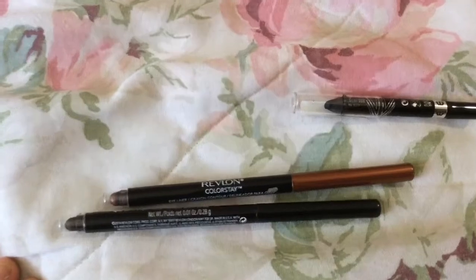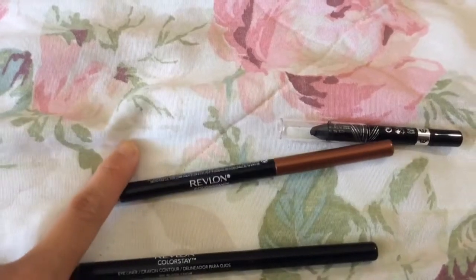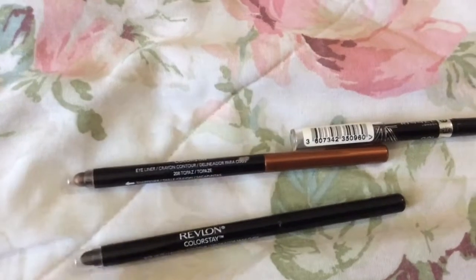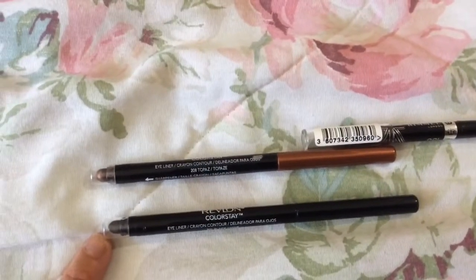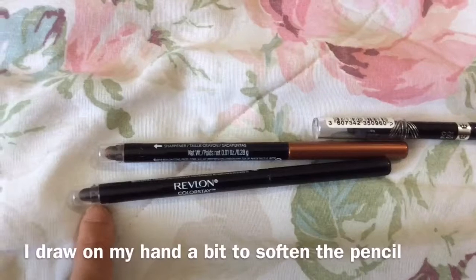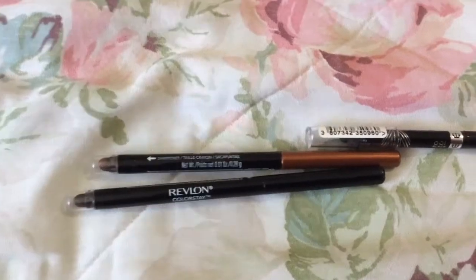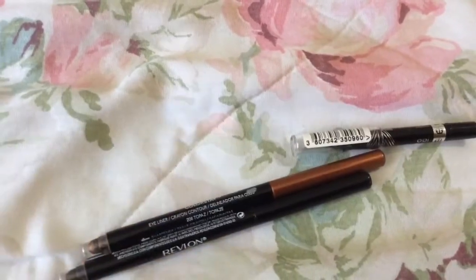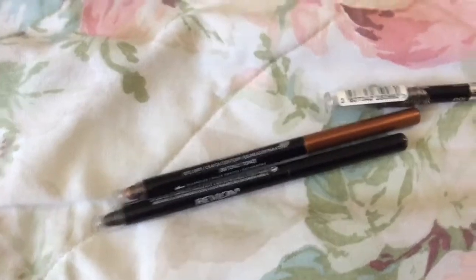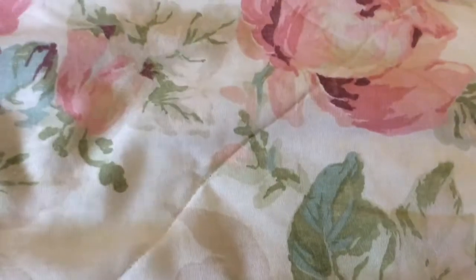These are the Revlon Colorstay Retractable Liners — one in black and one in Topaz, a bronzy coppery shade. They have a sponge tip at the end to blend, but they're a little hard to use and you might need to warm them up on the back of your hand first. They last pretty well on my waterline, though they're not the blackest black you'll find. I probably would buy the black again if I just needed it for the waterline, since for me I just want liners to last rather than be the darkest.